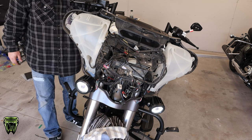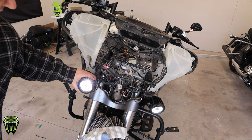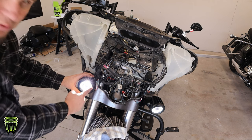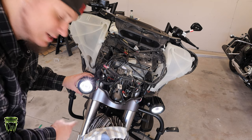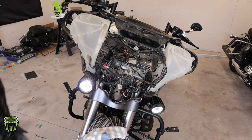Go ahead and turn the key on. Those look really awesome. I don't know if you can tell on camera, but there's a halo light on the outside that'll come on with the key, and then the LED on the inside, which we're going to hook up to a switch. If you're not putting the accessory switch on, you're done — all you have to do is put your fairing back on, adjust the lights, tighten up the bolts, and you're good to go.